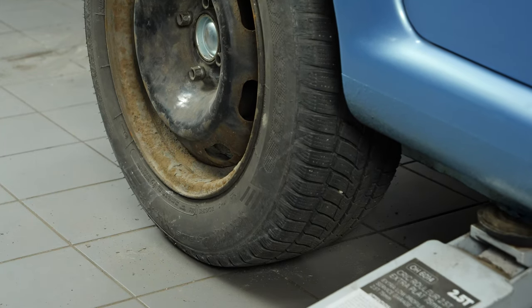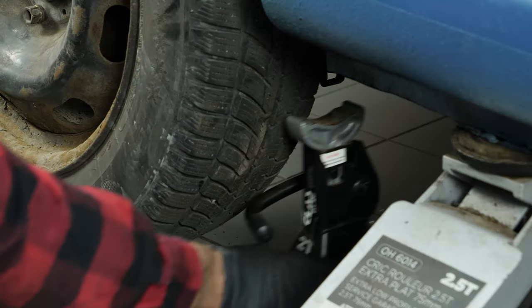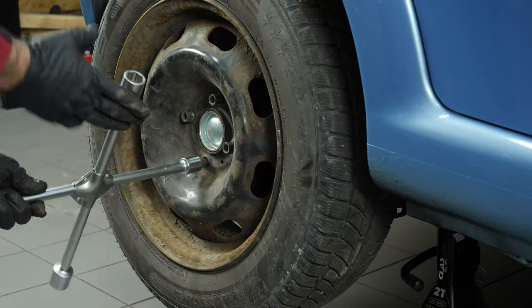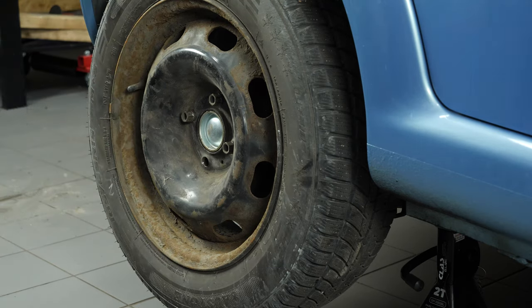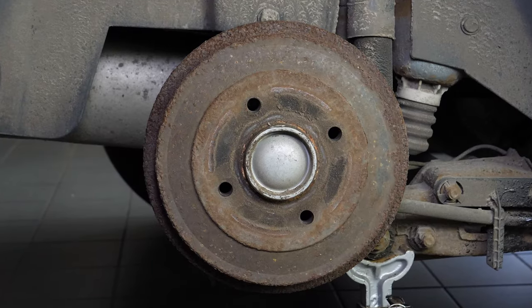We strongly suggest watching the tutorial on raising your vehicle safely before carrying out this step. Place the vehicle on the axle stands. To change the rear drum brakes on your vehicle, you will have to remove the wheels to gain full access. Don't forget to slide them under the vehicle. You can now see the drum brakes on your car.